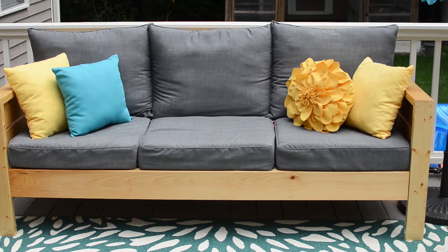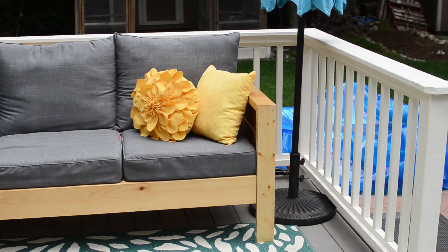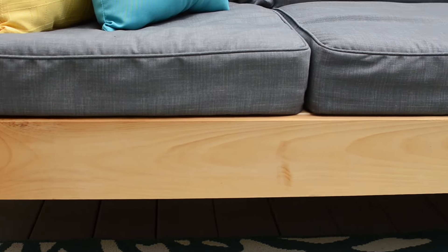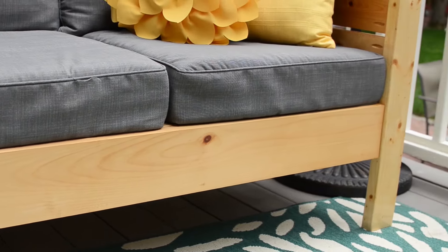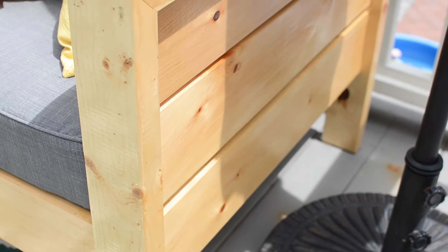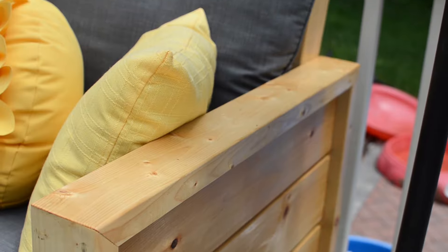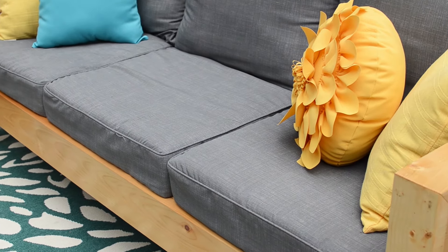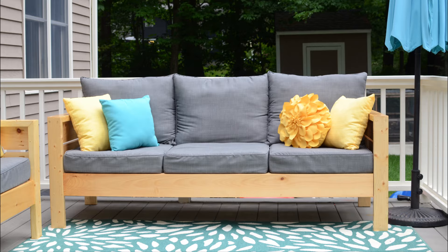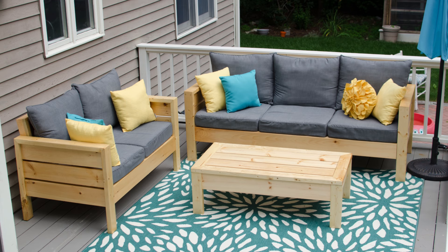And this is the final product. Thanks for sticking around — if you liked what you saw please don't forget to like, comment, and share, and please subscribe so you don't miss future episodes, such as when I build this outdoor loveseat and coffee table to complete the set.